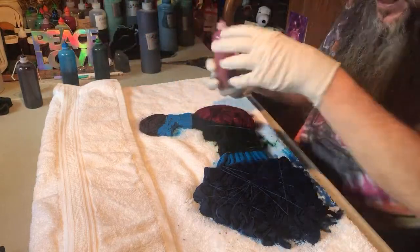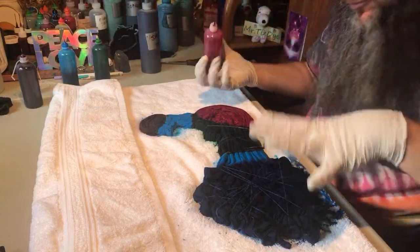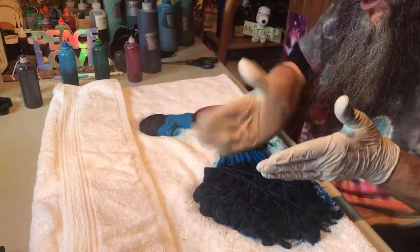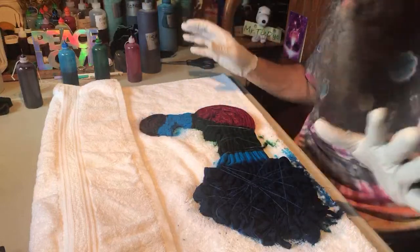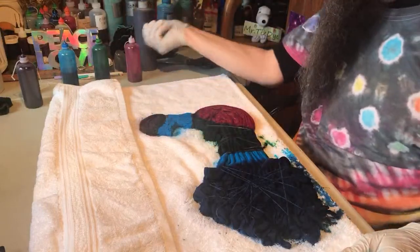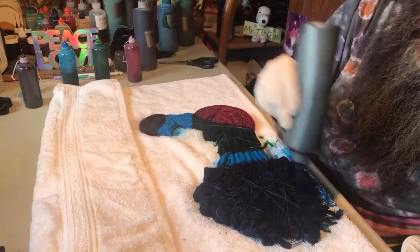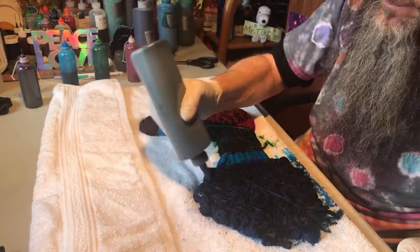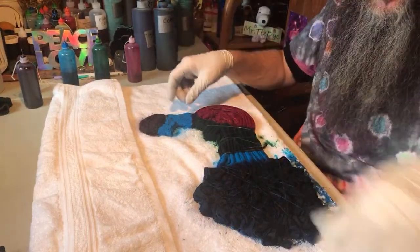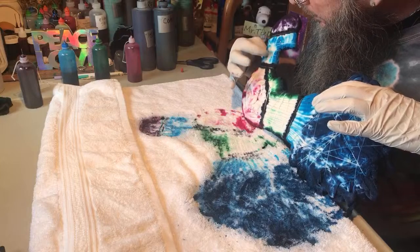I keep going back over the same areas just layering the dye in. Having each color applied is going to help the dyes soak down through rather than spreading sideways. For designs with specific lines I always apply all colors first. On a scrunch it's not as big a deal, but this peace sign I don't want spreading. I'll put cobalt over top of this — I think that's the last coat and I should have good saturation now.